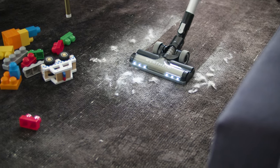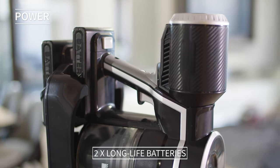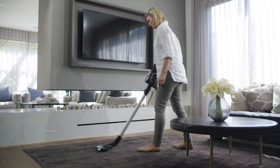The design of the bristles makes easy work of cleaning up pet hair. Dual batteries provide up to 50 minutes of powerful cleaning performance combined, or 25 minutes per battery — perfect for spring cleans.